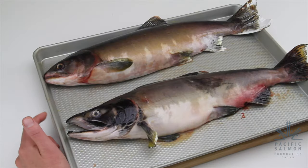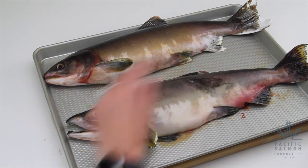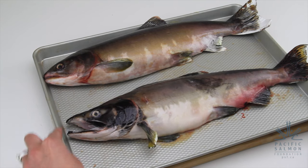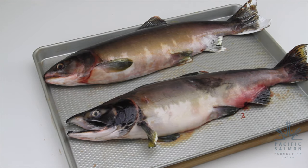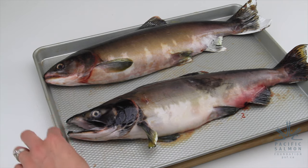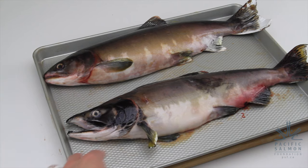The males tend to develop a hump in their back and they develop this hooked jaw, whereas the females don't have those features. The purpose of that is to help with spawning — with the male's hooked jaw, they can fend off other males if they're trying to mate with a female.